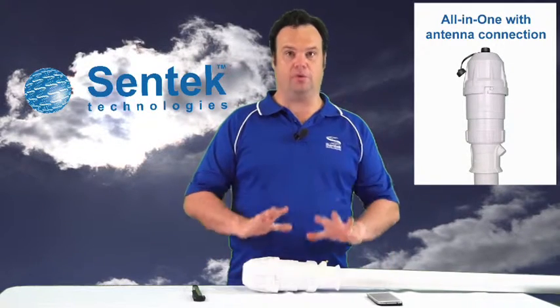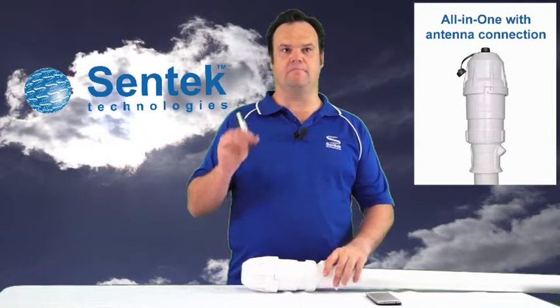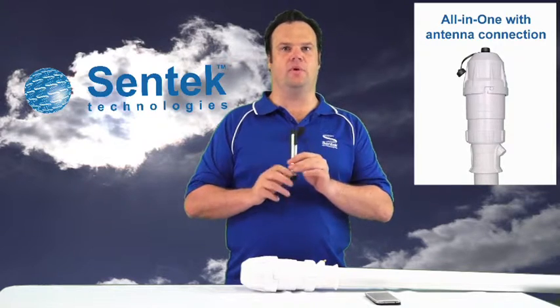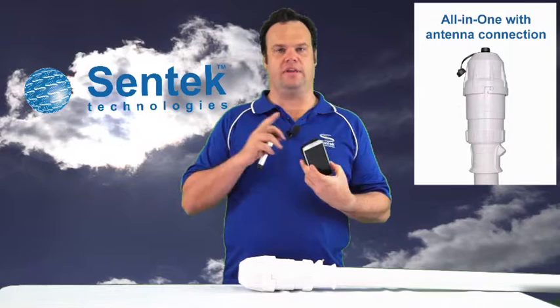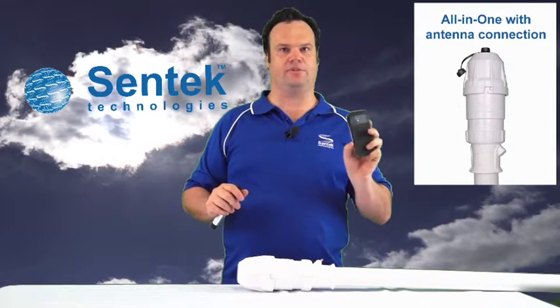The tools you'll need are your all-in-one probe, a magnet torch which is supplied with the all-in-one (or a magnet of some description), and an Android phone with the Centec probe configuration utility app installed.